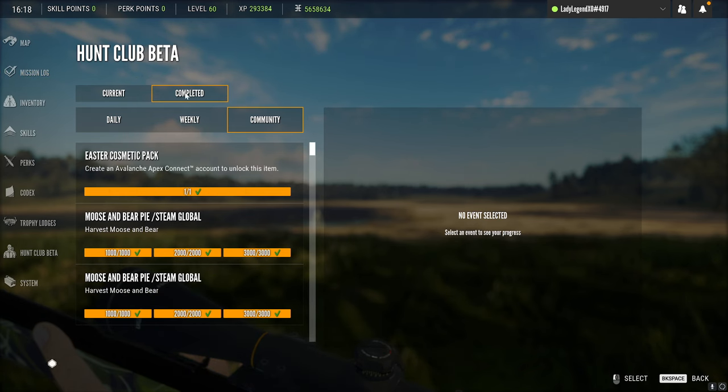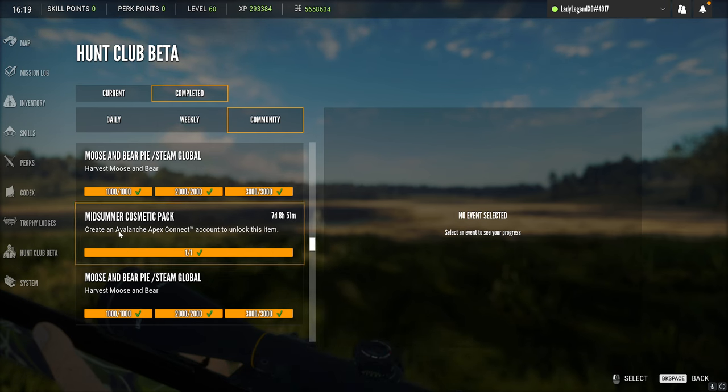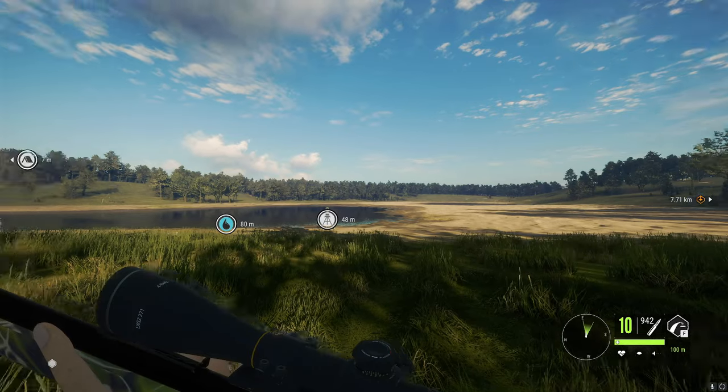So if you go under completed and community and start scrolling down, there it is right there — the Midsummer Cosmetics Pack. So we are good.